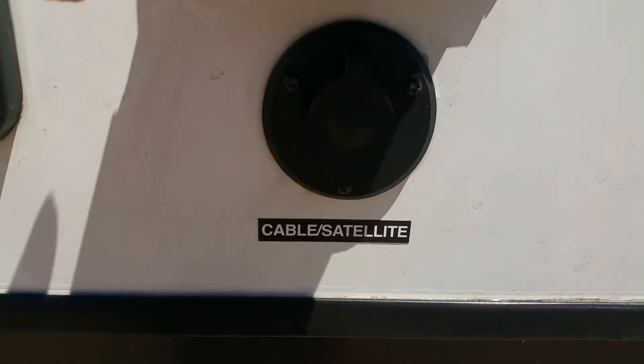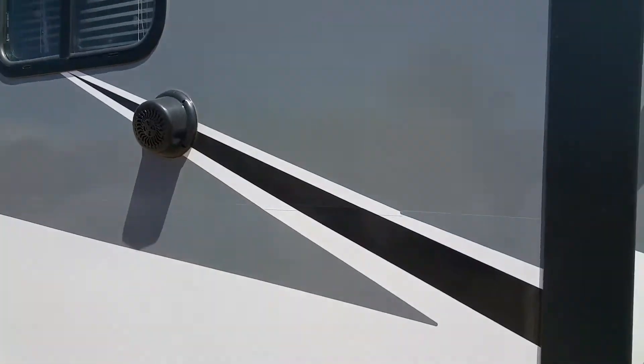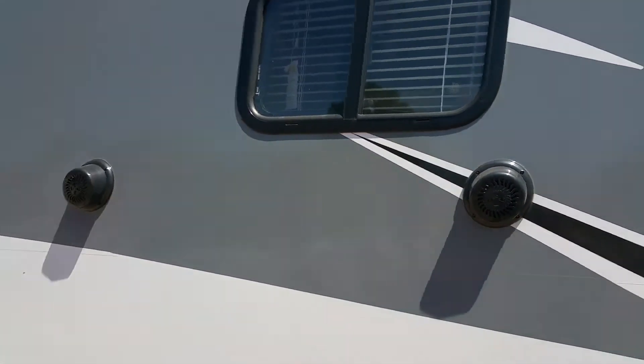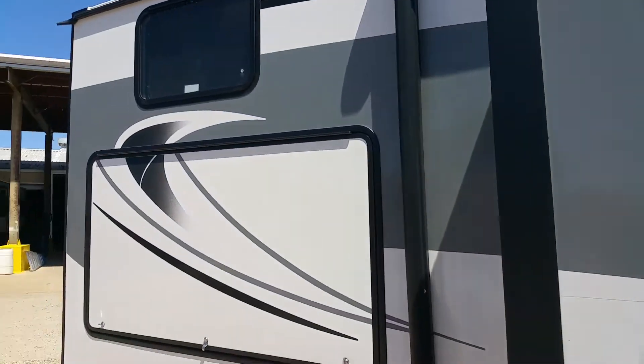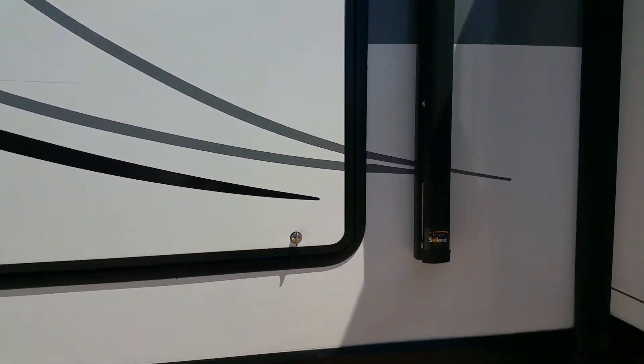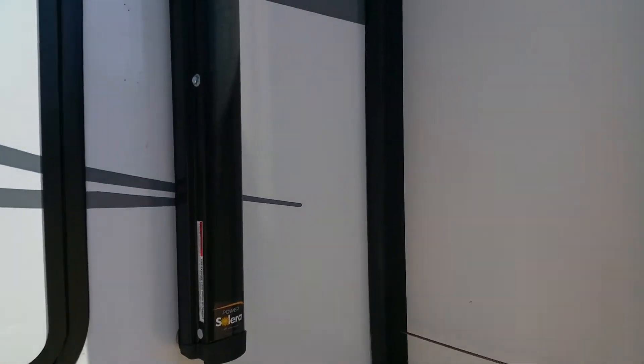You have your cable and satellite connections up top, and a USB plug so you can have your TV outside. This unit has three slides — this one is your kitchen area on the inside. You've got outdoor speakers; the radio inside transfers to speakers on the outside. Whenever you see a window like that, it means you're in a bunkhouse. This is an enclosed underbelly, and it is powder coated so you don't have to worry about rust.